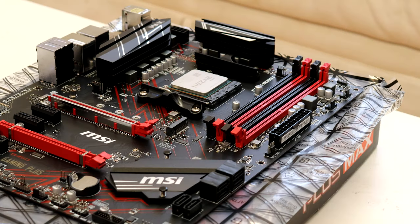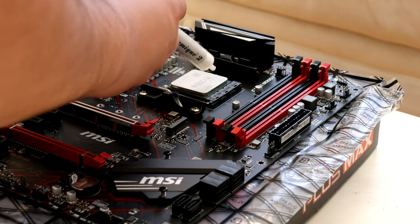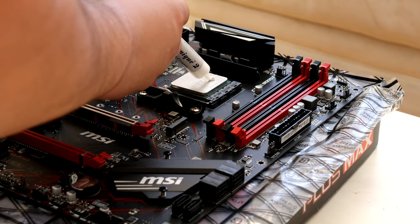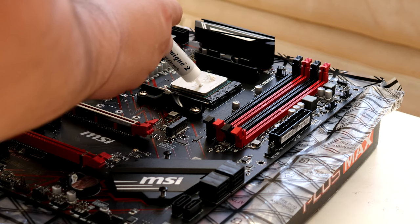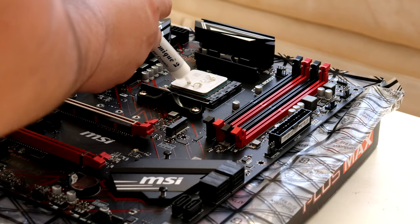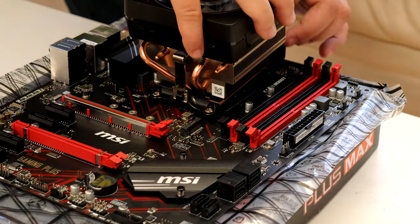Since the CPU was pre-owned, the thermal paste that comes with the cooler is no longer good, so I had to wipe it off. If the CPU is brand new you'd just place the cooler on top since it already has thermal paste on it. For me, I have to apply new thermal paste — either go with a pea-sized drop in the middle or go with the X method. And there you go, your CPU is ready to be cooled.